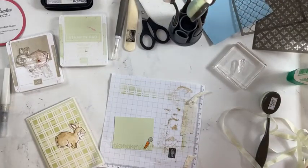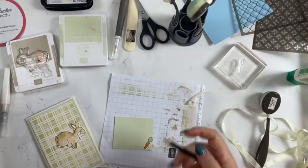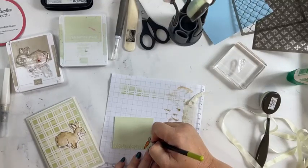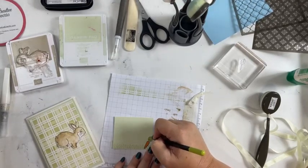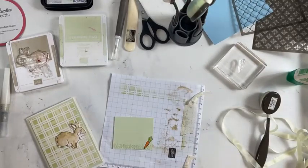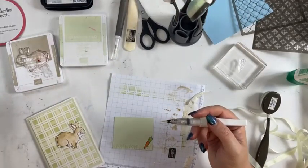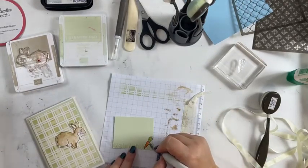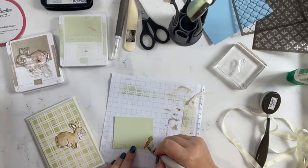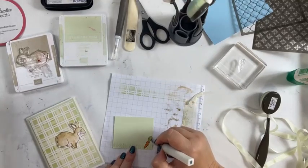That means I need to re-ink my Stazon stamp pad — maybe next week I can talk about re-inking stamp pads. I've got my watercolor pencils and pumpkin pie is always a great carrot color. We're just going to color it in — it doesn't matter that we're coloring on green. We'll give the carrot leaves a bit more color too. Even though this is primarily a monochromatic card, you can have little pops of other colors. I've got my Wink of Stella brush — be really careful using this with Stazon so the Stazon doesn't run.